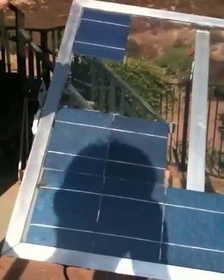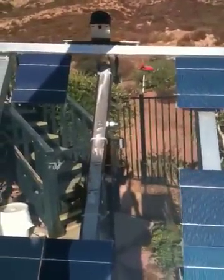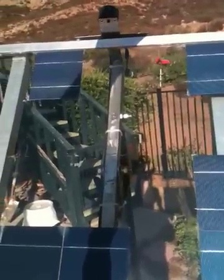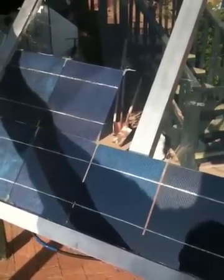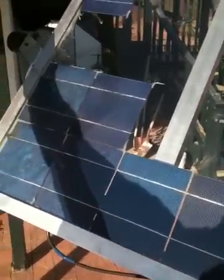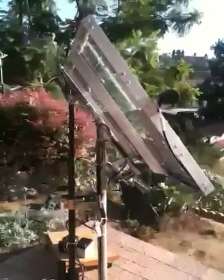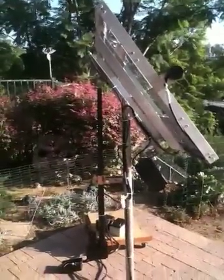I'll shade this thing and it'll start doing some funky stuff, just trying to find the good part of the sky. That's the chatter I used to have to deal with on single axis — it didn't correct itself as well. This one does it better since the other axis is also moving.